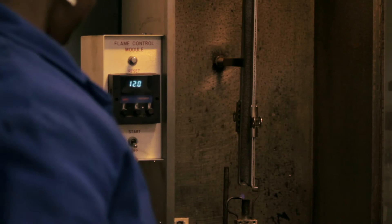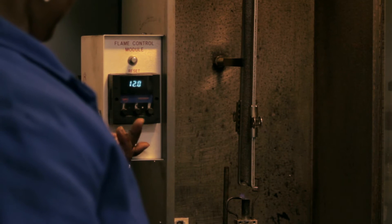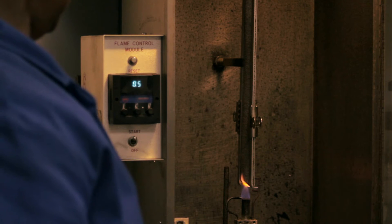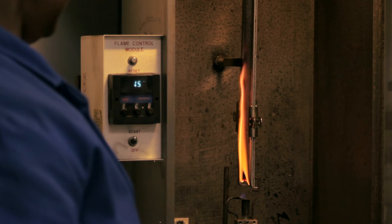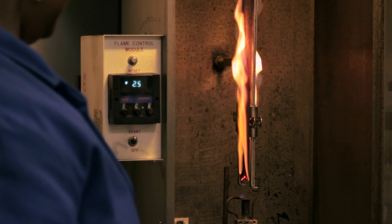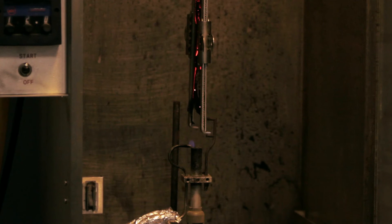Now we'll show a non-flame-resistant denim fabric being used. The same 12-second ignition is applied to the bottom cut edge of the fabric, but with very different results. As you can see, non-flame-resistant fabric will ignite and continue to burn until either the flame is extinguished by an external source or all of the flammable material is consumed. Even after the flame is extinguished, the fabric continues to smolder and glow.